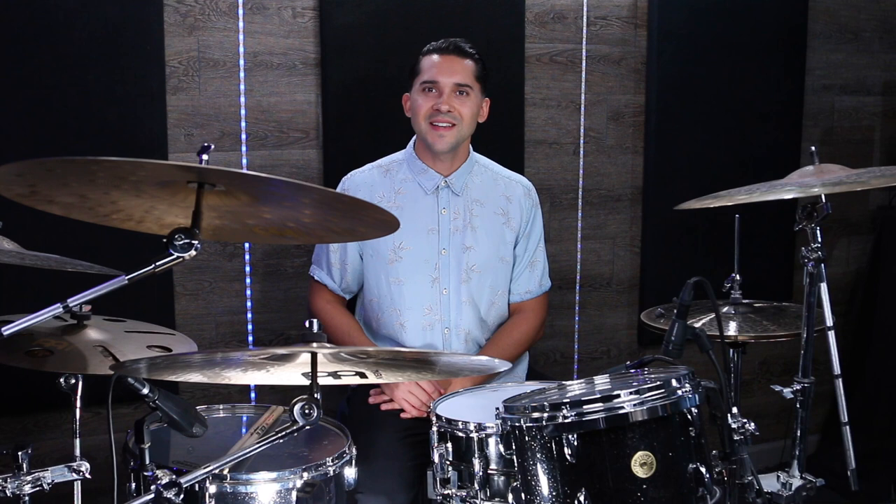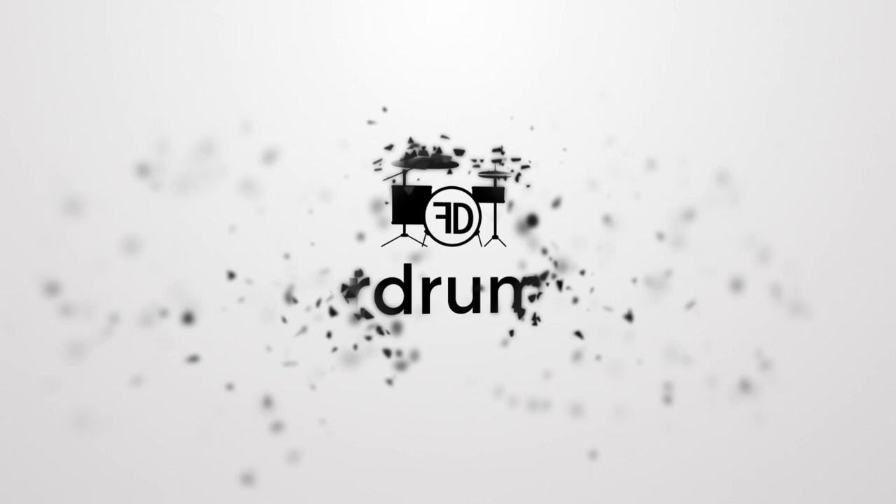What's up, guys — good to be back with you on the next lesson. In this one we're going to go over how to spice up your tom grooves. These are really simple things that you can start doing right away to give you a lot more ideas as you're grooving on the toms. I'm going to show you a few simple steps to get your tom groove game way up there and start sounding good.